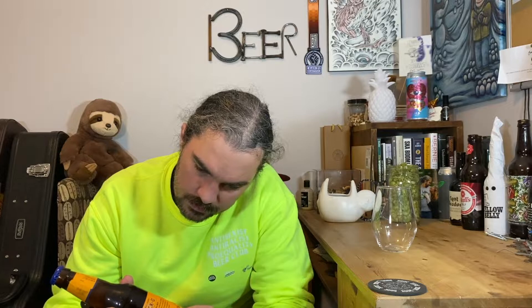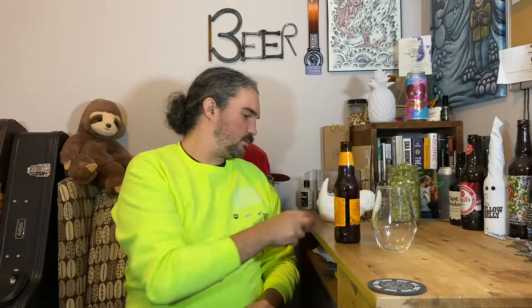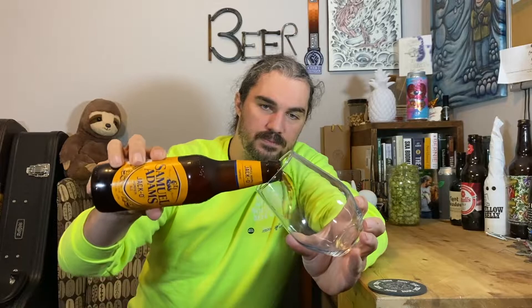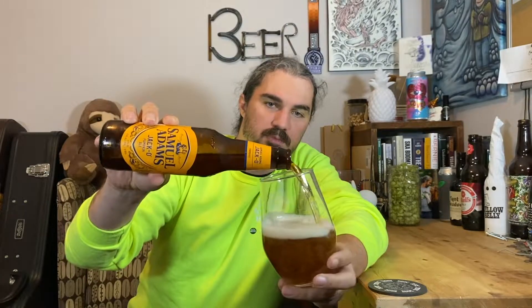Best by February, according to this. I grabbed this and a few other seasonal things — Katie wanted some pumpkin beer, so I grabbed a four pack of that. I also grabbed the pumpkin Dogfish Head, and then the variety pack of Samuel Adams Sweater Weather.